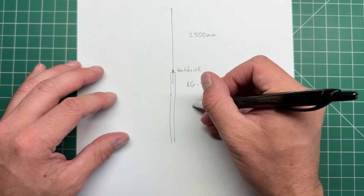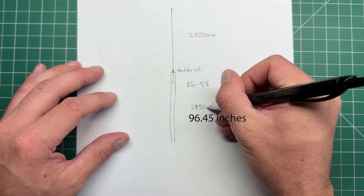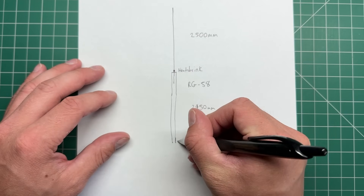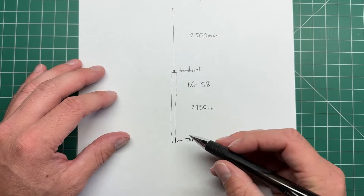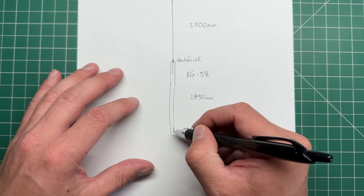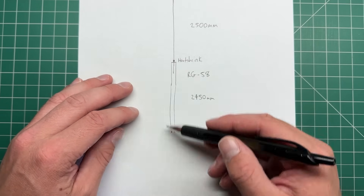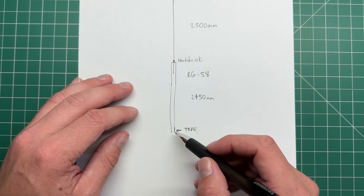This measurement is going to be slightly less — about 2,450 millimeters. Once we measure to this point, we want to put a piece of electrical tape, any color you want, just so you can see it. Because this is where the beginning of our choke is going to start. Its job is to stop any common mode current from flowing back down the cable and effectively say that this is the end of our antenna.